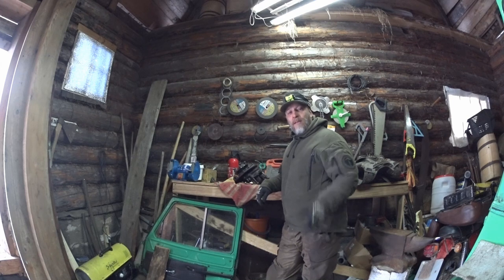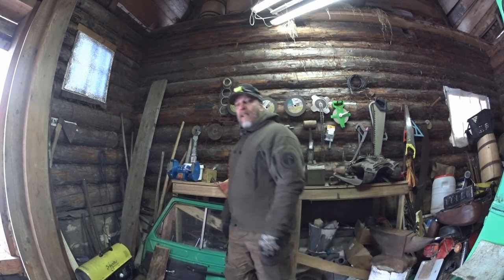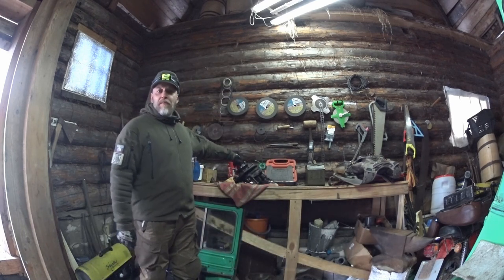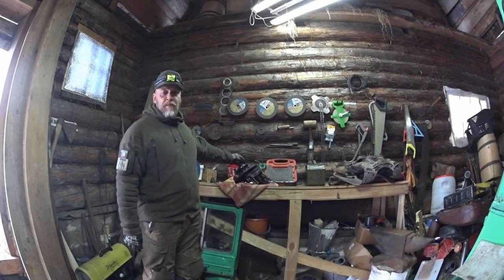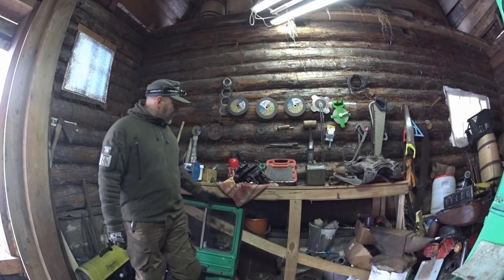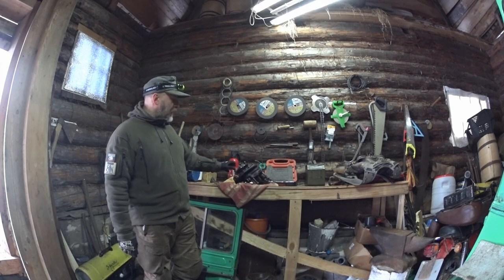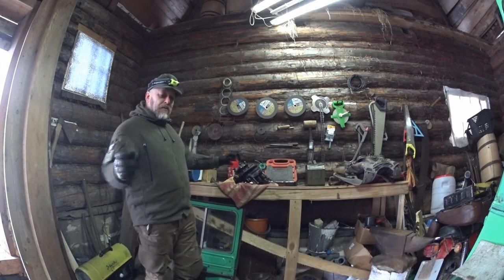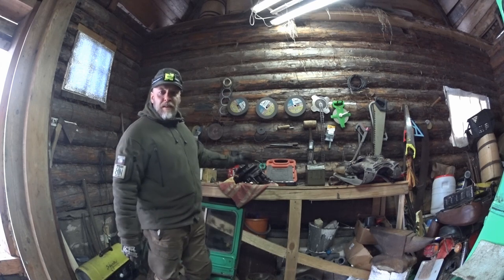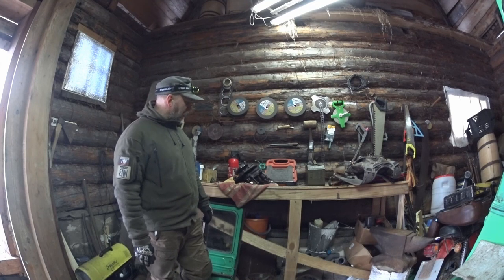Hello guys, welcome to Survivor Russia. Good to see you guys again. Today is another video on the SRV - the Survivor Russia vehicle - and today we're gonna take a look at the portal hubs, the portal axle hubs, or the kalyosny reductor as they're called in Russian - wheel reductors. I've cleaned this one up a little bit and we're gonna take it apart because we're gonna take all four apart and see if there's water in the housing.